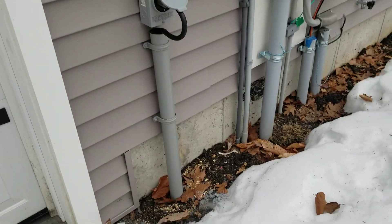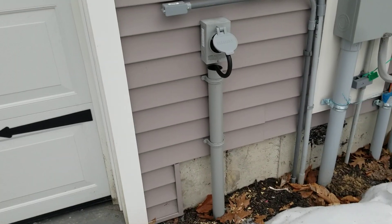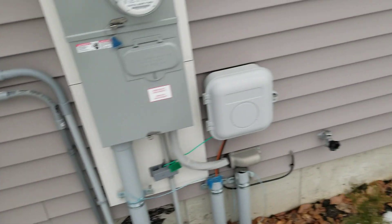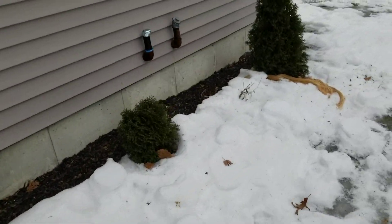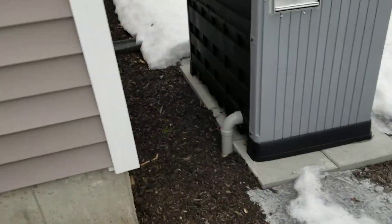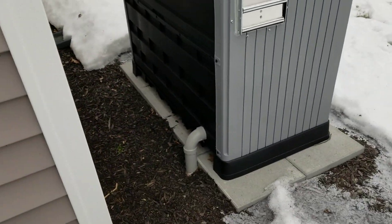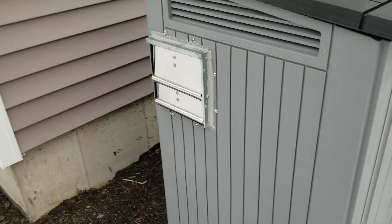The first thing I did was trench a line about a foot to a foot and a half deep against the foundation with this conduit. From there I ran PVC in there and got it set up. There's my exhaust fan right there.